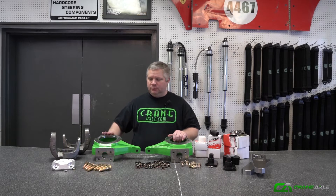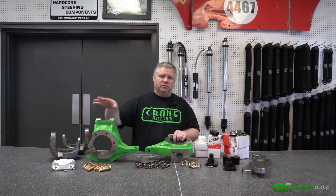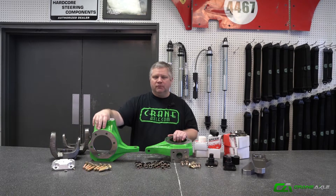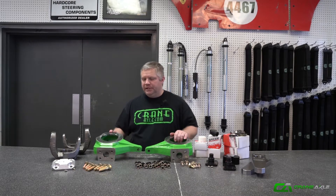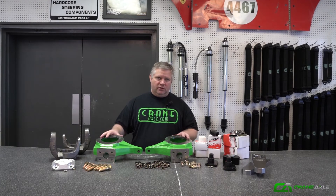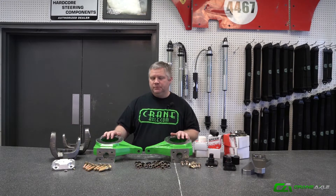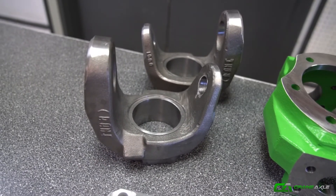Doesn't matter — it comes with GM knuckles because there is aftermarket support for spindles and wheel hubs in the GM configuration, not forward. It includes everything you need to put kingpin steering on the back of a solid axle — whatever was a solid axle under the buggy. Whatever C's you use, make sure you put in your bore size.